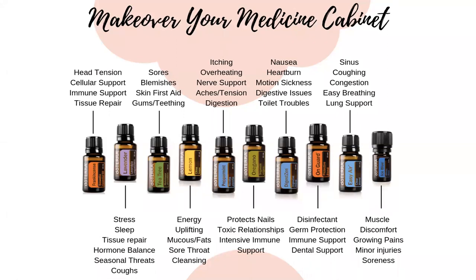Here are 10 oils I want everybody on this call to have in their medicine cabinet: Frankincense, lavender, tea tree, lemon, peppermint, oregano, DigestZen, On Guard, Breathe — which is listed here as Easy Air, an old name — and Deep Blue. These are the 10 foundation oils I talk about so much in my classes. Look at the benefits they give you.